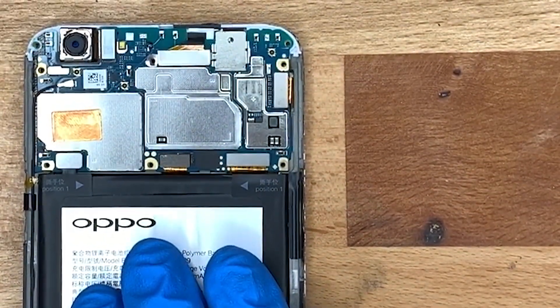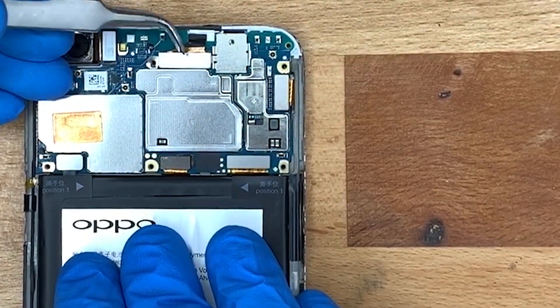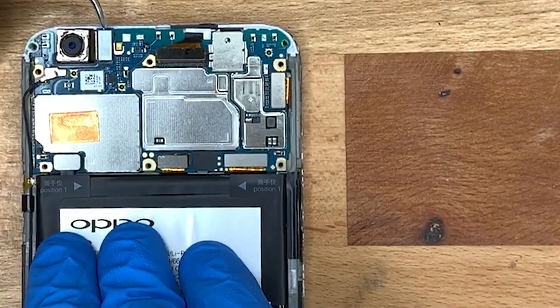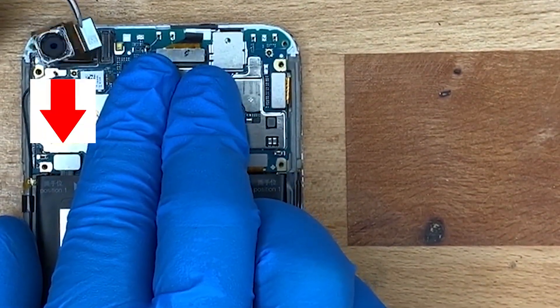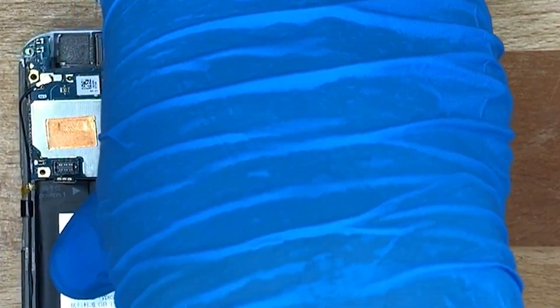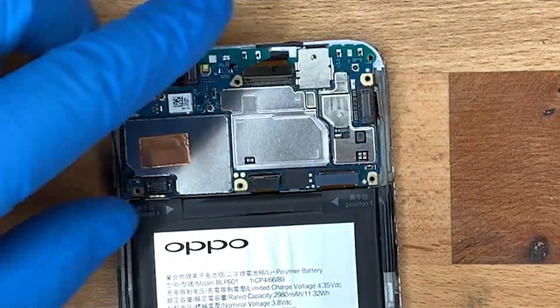I'm using ESD safe tweezers — you could use your fingers, but I'm using these so you can get a good view. Make sure you don't use anything metal, as it can damage the circuitry. ESD safe tweezers can't short out anything.